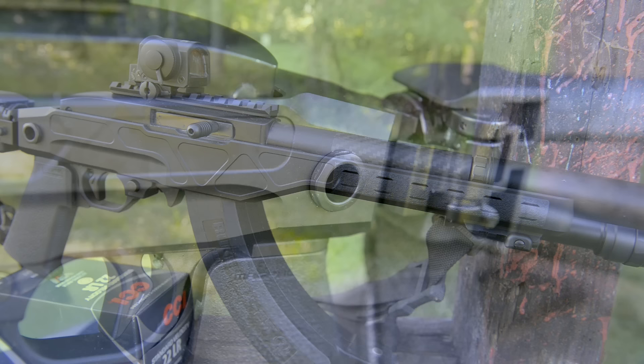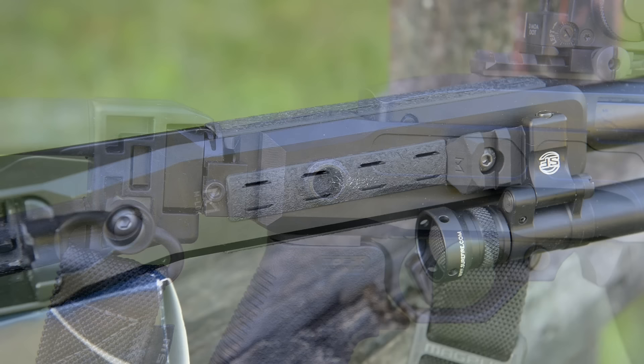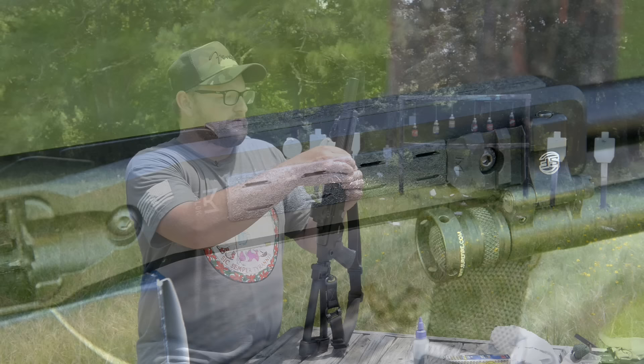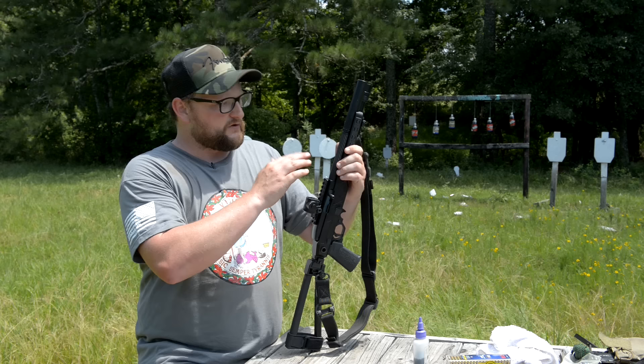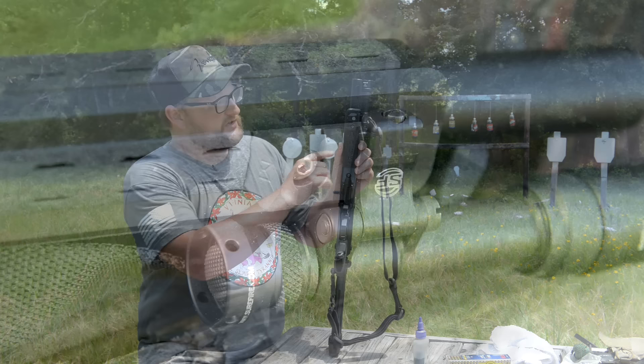A cool thing is you do have QD points on each side of the chassis in the rear so you can add your QD sling or whatever. You've got M-LOK throughout on the rail system. We've got a couple of BCM rail covers on here just to cover those up a little bit. And then we've got a QD point up front for the forward part of our Magpul sling. We have used a portion of our M-LOK accessory slot to add a piece of Picatinny rail and we've got one of the new SureFire 640 dual fuels on here.